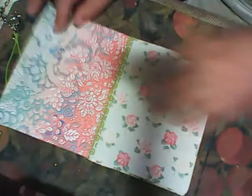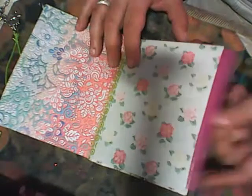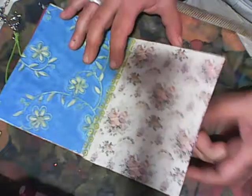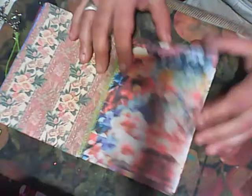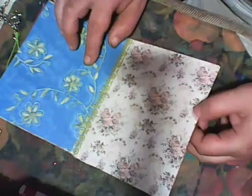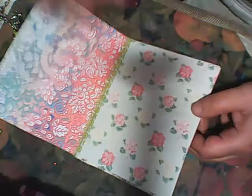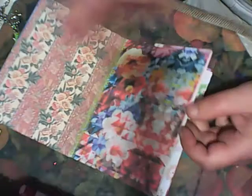Each page will hold one or two photos. You will see a mix of modern and vintage flowers throughout the pages.